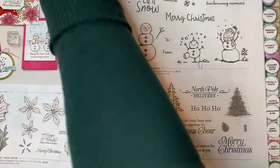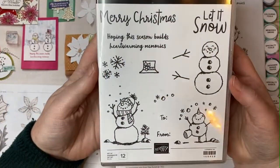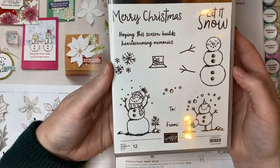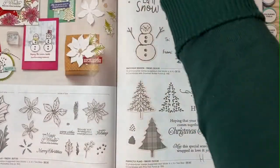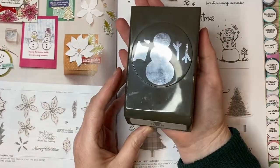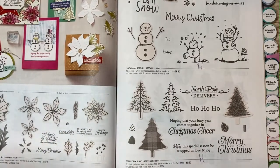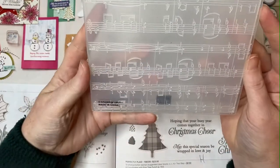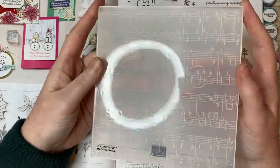Our next stop in the annual catalog is on page 93 where we've got the Snowman Season stamp set. This is such a cute stamp set with adorable prancing, smiling snow people and a really lovely collection of sentiments as well. There's a coordinating punch that helps you build that snow person. For this card we also used the Merry Melody 3D embossing folder, which is in the autumn mini catalog.